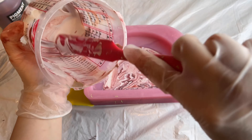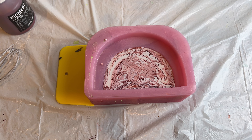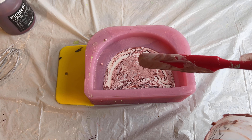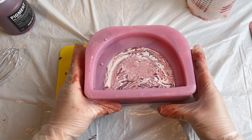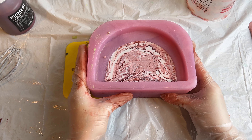I noticed that the arch was a little bit not perfect — it was tilted — so I added a little bit of support on one of the sides so that it has a flat top.